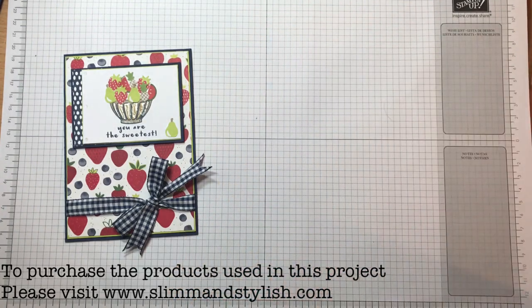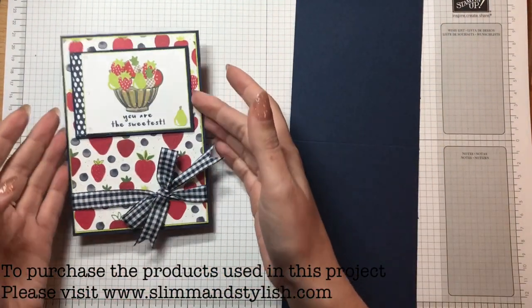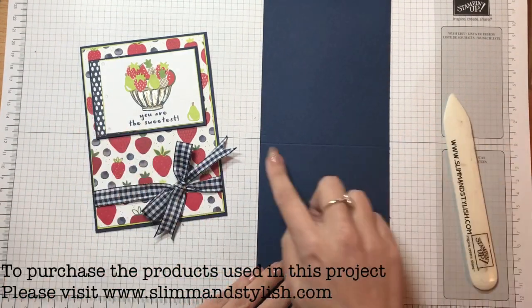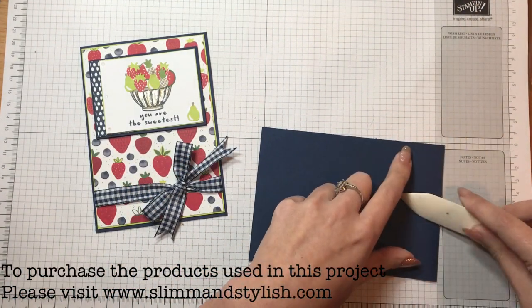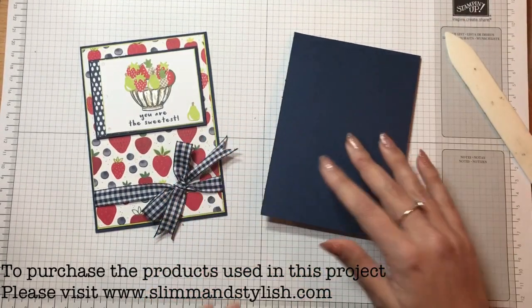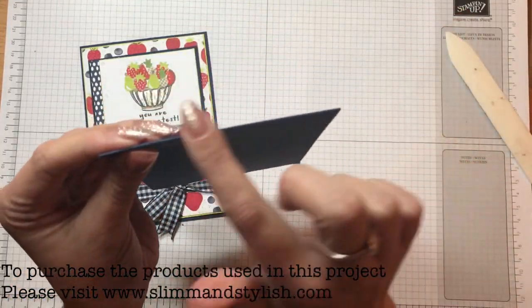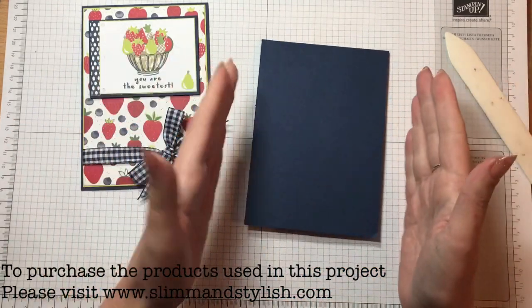First, you're going to need a base piece of cardstock for your card. I've took a piece of A4 paper, cut it in half and scored it in half, so it's easy to grab my bone folder and fold that down. It's best if you always pre-score it - if you don't, your cardstock cracks at the top.